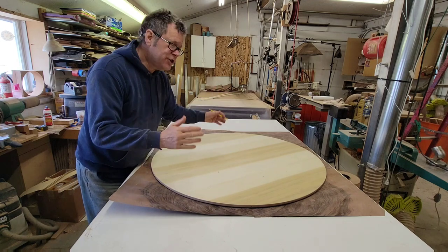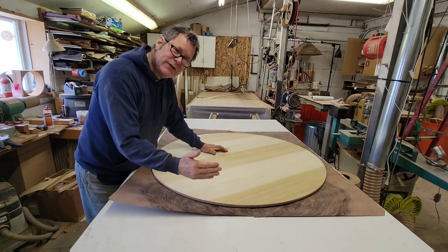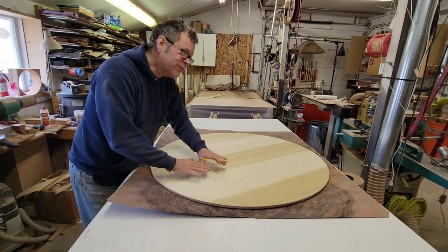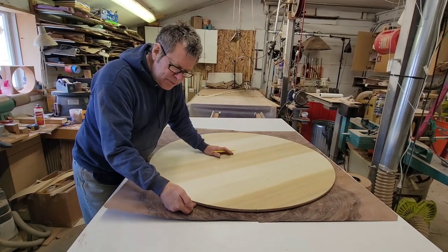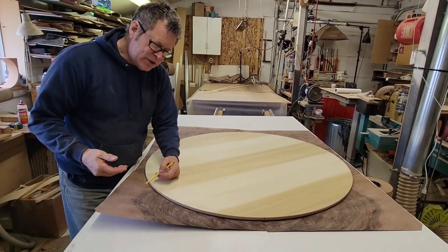To achieve a waterfall edge on a round table, what I did is I radius the edge. So I only glued the flat portion down, didn't apply any glue to the round over, and now I will trim the excess material.